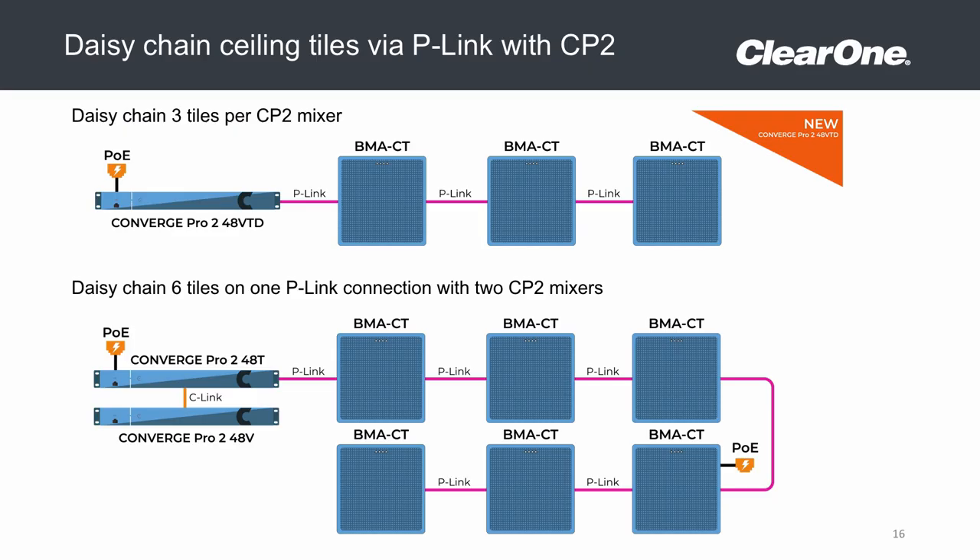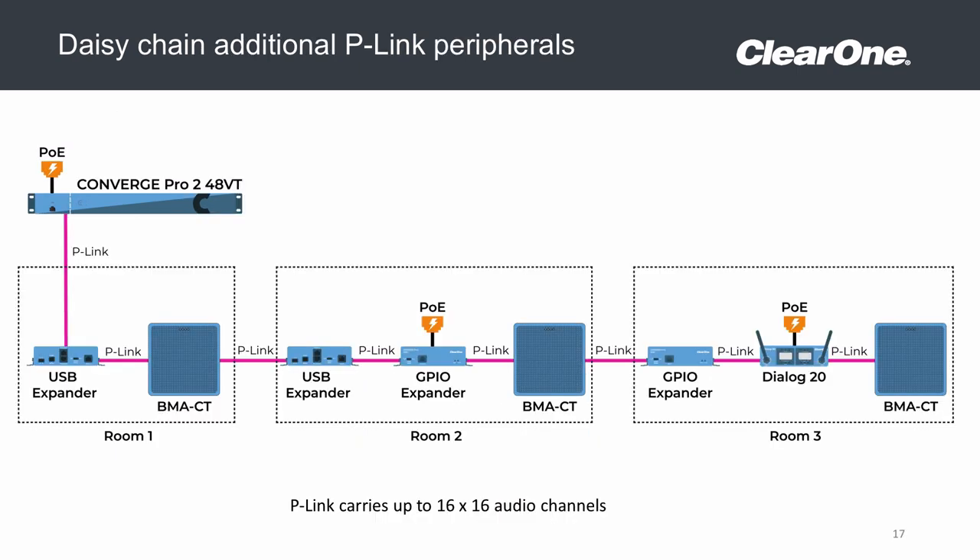Additionally, one DSP can host up to three beamforming microphones, allowing you to cover larger spaces with the microphones working in tandem with each other, or to use a single DSP to host multiple conference rooms, each with their own beamforming microphone, in addition to any other resources available from the DSP.